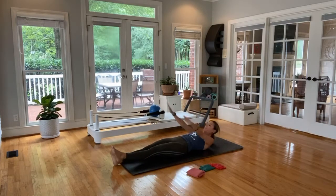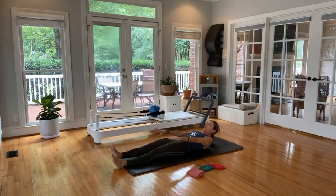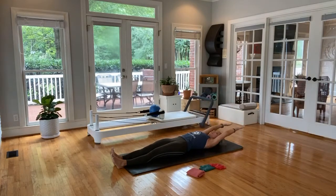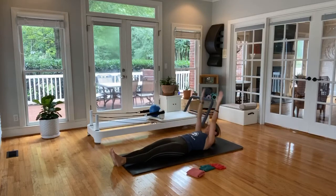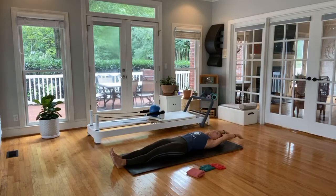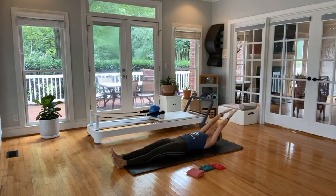Breathing through these, look at those toes. Working hard, keep the hips on the same plane as best we can. Breathing through them. We've got one more on each — look at the toes, come right back down. Last one, try to come up high enough off those shoulder blades, and come all the way back down.